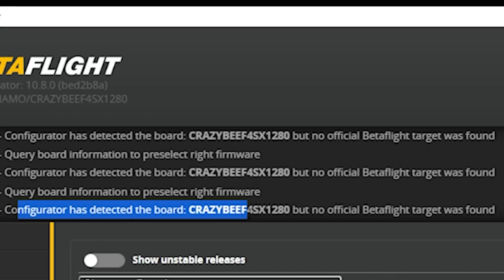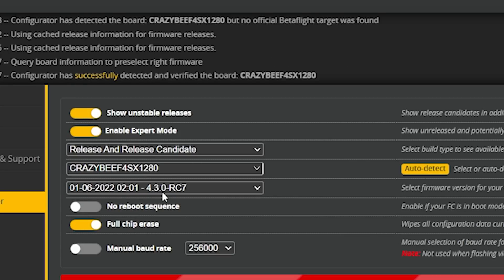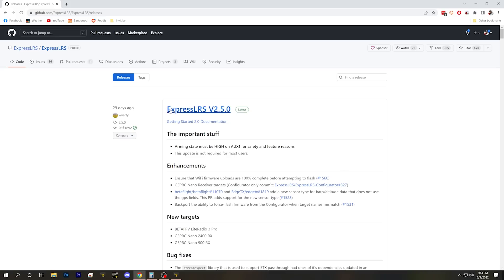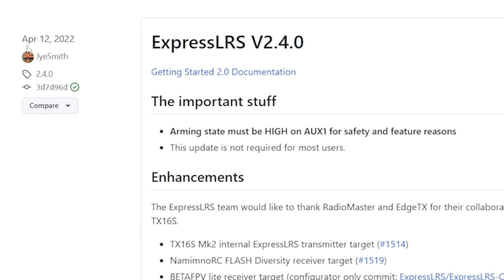So how do you flash new ExpressLRS firmware? You don't — you flash new Betaflight firmware. If we go to the firmware flasher tab and hit auto-detect, the configurator detects the board CrazyBF4SX1280 but says no official Betaflight target was found. This target only exists as a release candidate for Betaflight 4.3. Looking at the ExpressLRS GitHub page, ExpressLRS 2.5.0 was released 29 days ago, 2.4.0 in April, 2.3.0 in March — they're putting out a lot of releases. And every single one of these code releases has to be manually integrated into the Betaflight target.